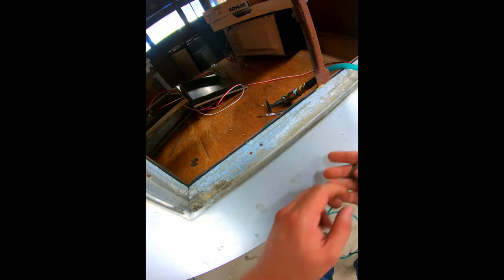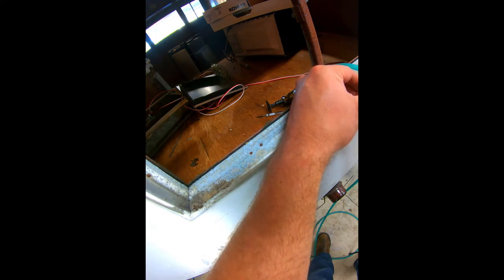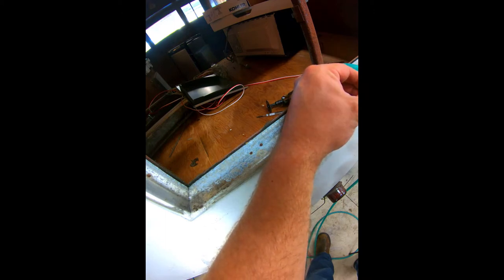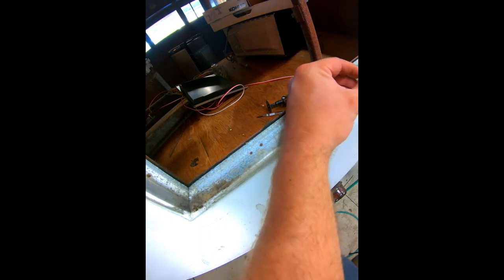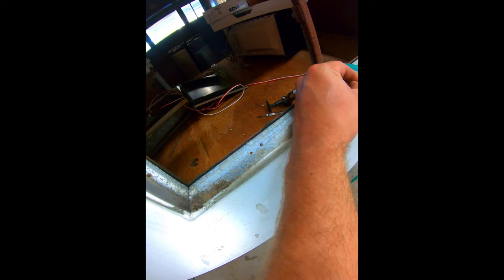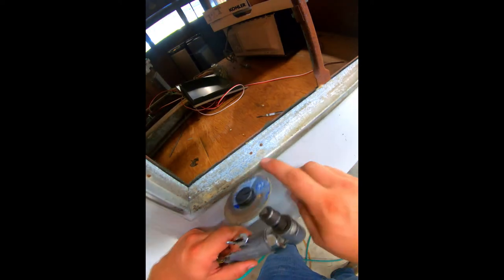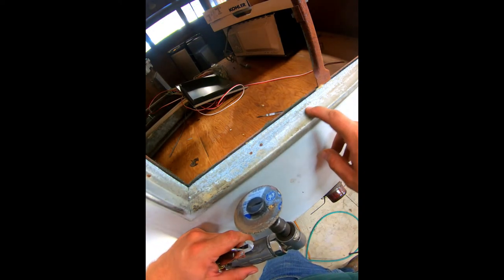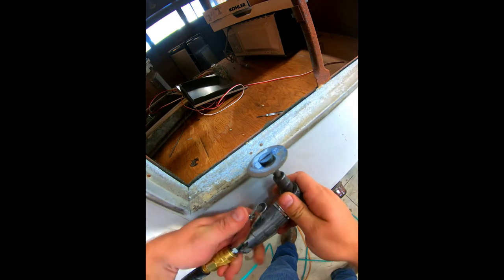Along the window you can actually see these rivets on the outside of the frame. What those hold on is this little flat nut — I removed this earlier from another window. You can still buy these; they're not identical but you can find them through places like McMaster-Carr, though they are not cheap — this little nut will cost you a couple bucks a piece. Most of these windows have about eight of them per window, so in an entire project that can add up very quickly.